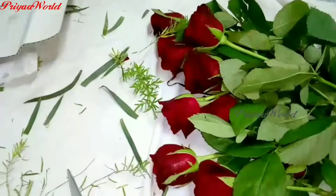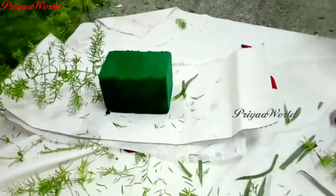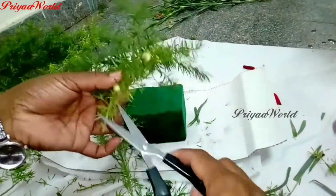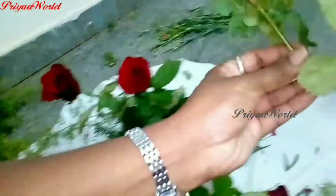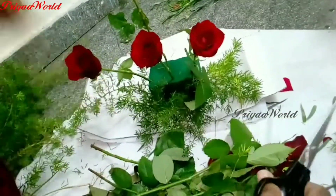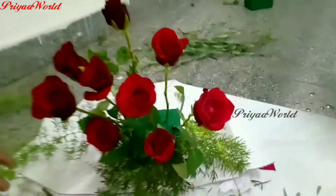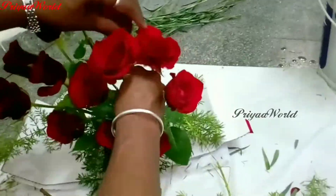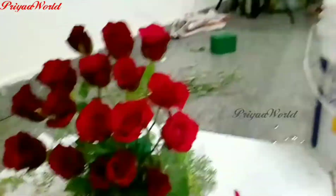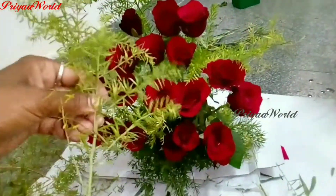Let's see how the rose is ready. First, cut the leaf and fill it down. You will be able to cut the rose leaves — cut the rose leaves and fill them. You can remove the green leaves. Let's add it the next day and see how much it is.